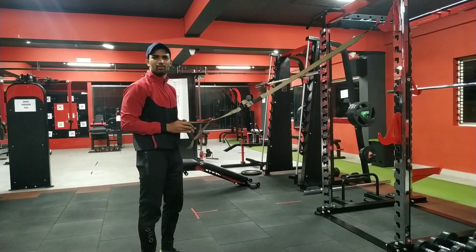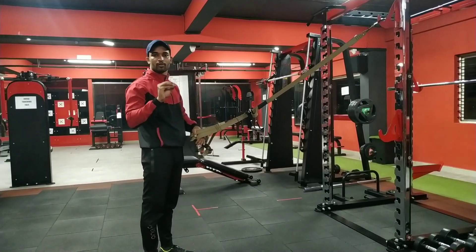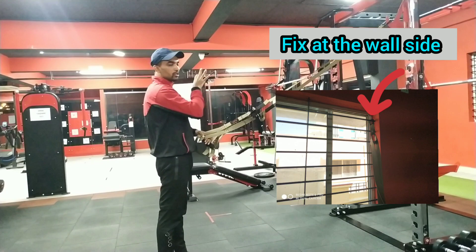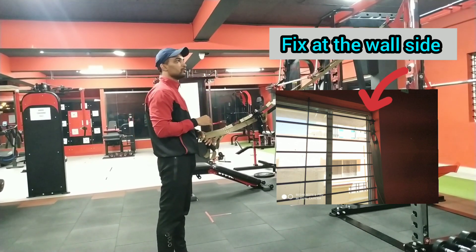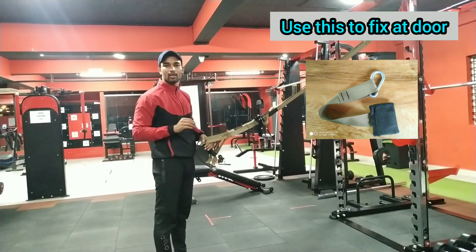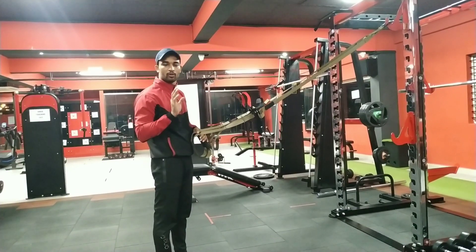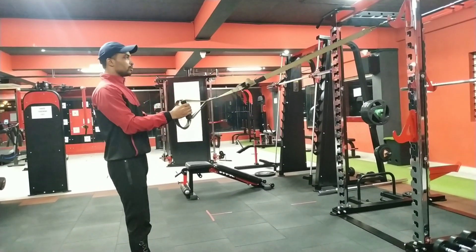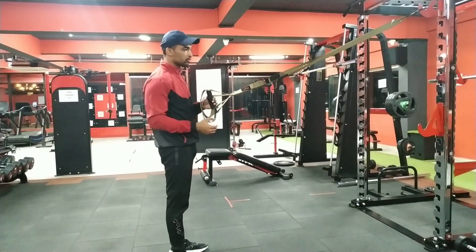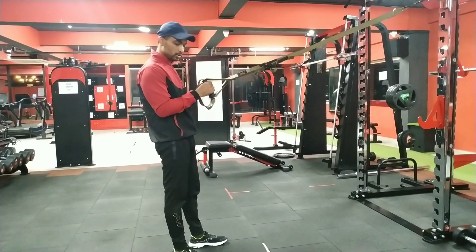If you are in the gym, you will be able to do it. Whether you are in the gym or at home, you can set it up and adjust it. I will show you how to do it here and how you can make it a little harder by adjusting your position.